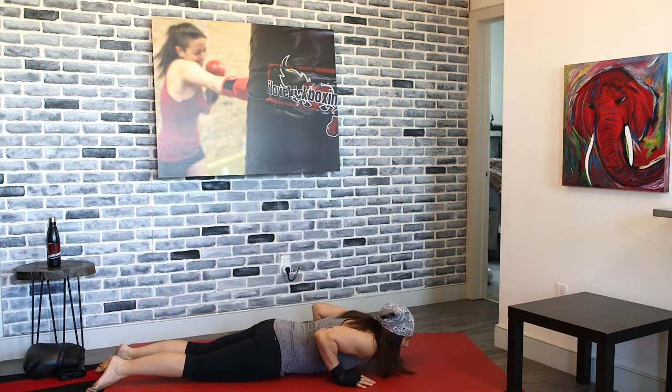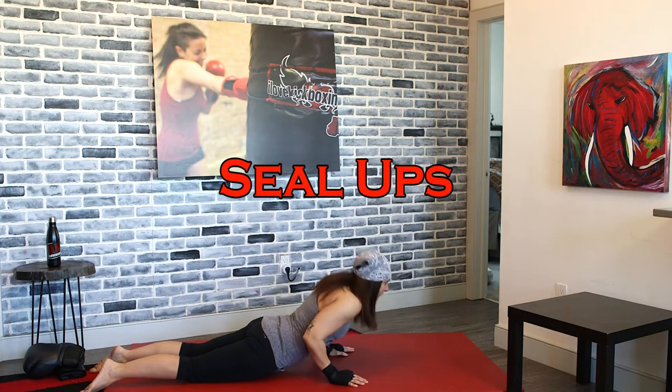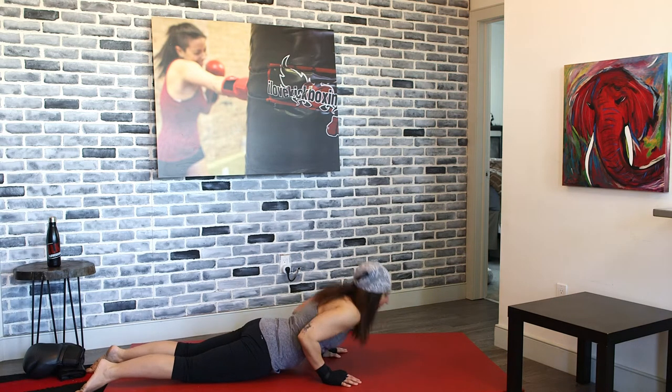We're going into seal-ups. Drop your bodies down and we're going to pulse right here. Seal-ups — these are isolating your tricep. Make sure your elbows are facing directly behind you when you do this. Keep those hips on the ground.